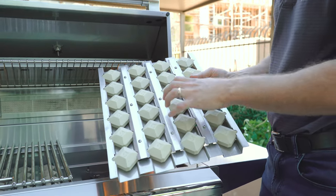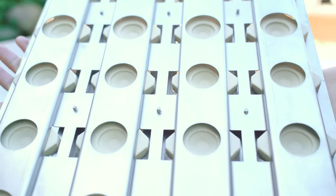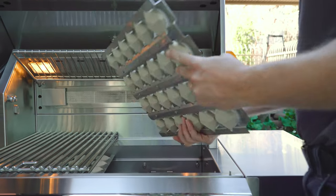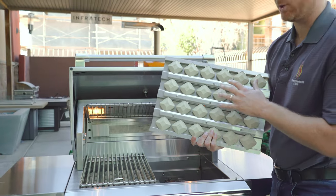These ceramic briquettes do an incredible job of distributing heat evenly across the cooking surface. One of the nicest features with briquettes locked into a tray like this is cleaning: simply flip the tray over, place it over the burner, and burn off any buildup on the briquettes — making it self-cleaning, which is really convenient.